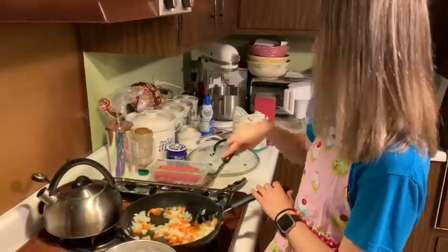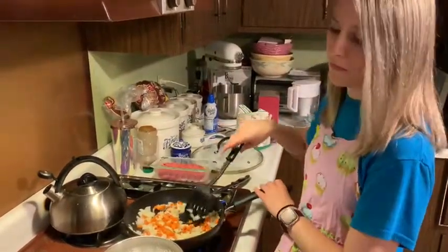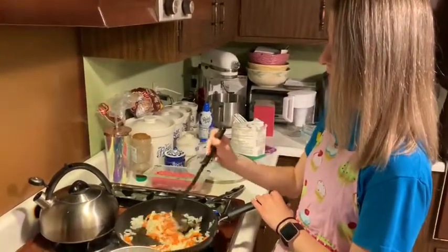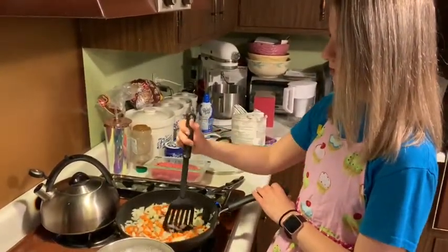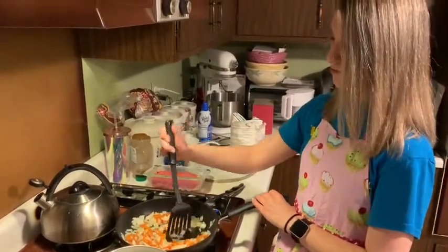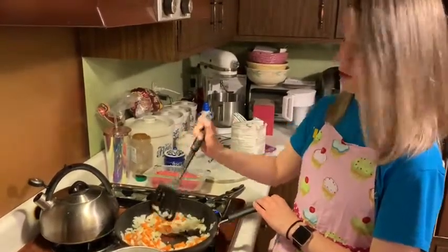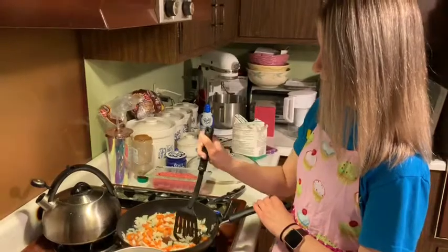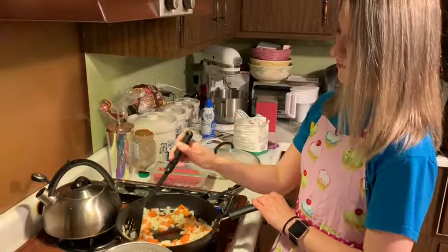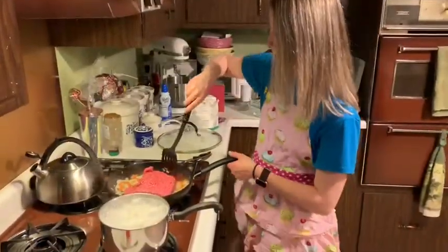Then we're going to add the meat. I am using lamb because that's how I ate it in Ireland. A lot of people use ground beef — that's perfectly fine. I had shepherd's pie with lamb over there, so if you don't like lamb, use some ground beef. I've added the lamb in.